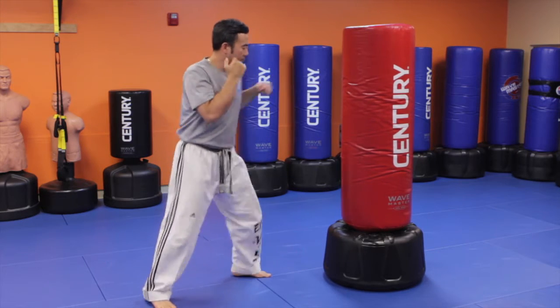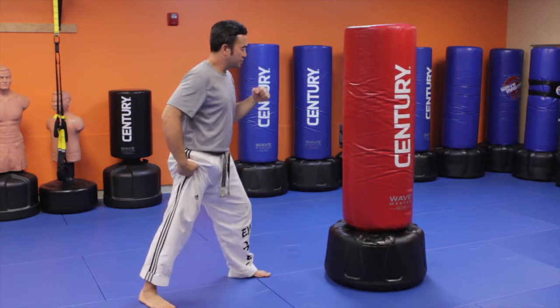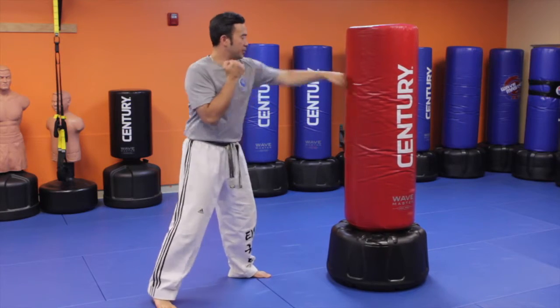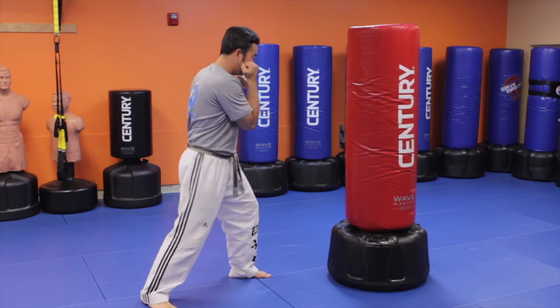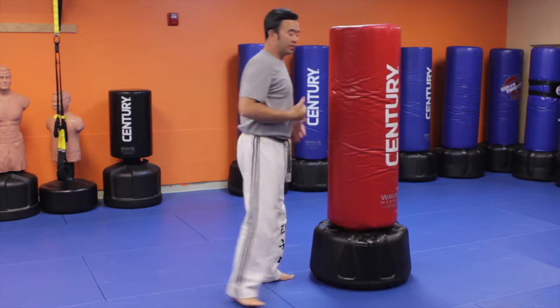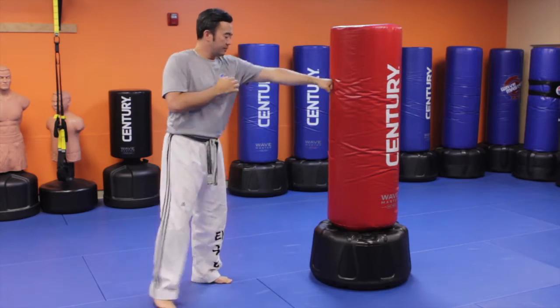Keep your front foot solid. Get used to lifting up your rear heel off the floor. Always punch and protect. I don't have gloves on now, but I'll punch it the same way I would if I did have gloves.